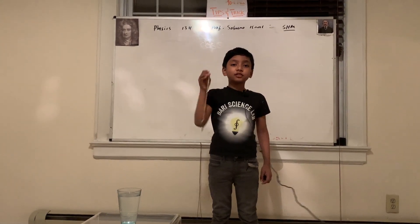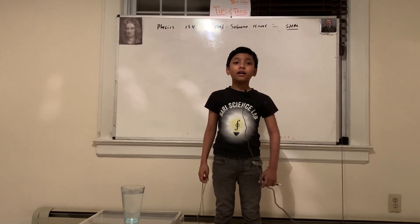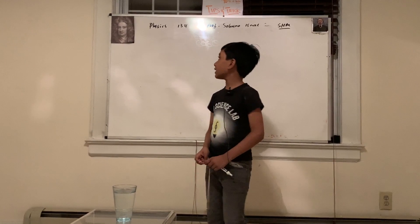Hello everybody! My name is Professor Zeruno Isaac Bowery. I'm from Bowery Science Lab, and today we're going to be looking at some more physics.